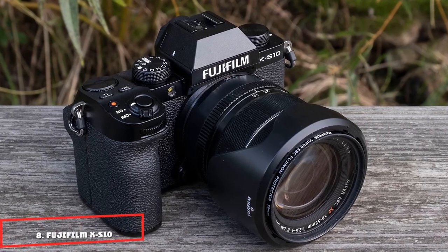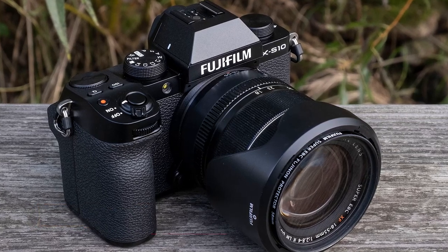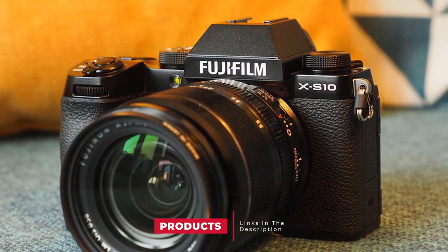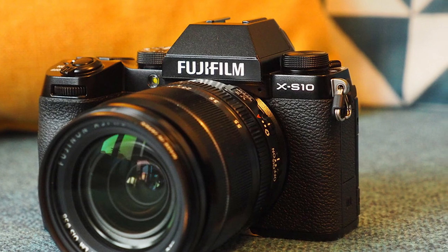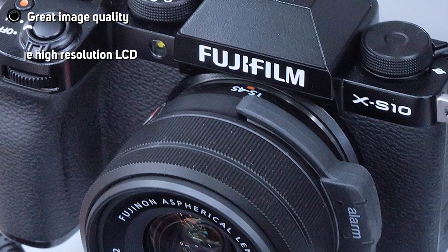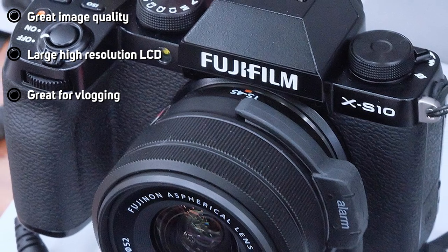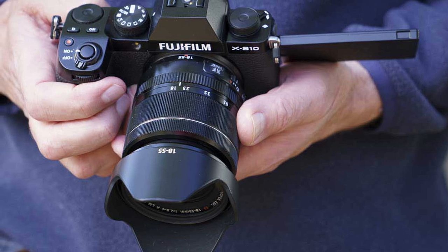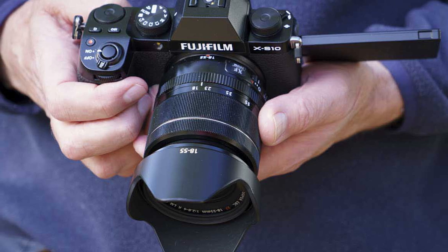The number eight position is held by the Fujifilm X-S10. There might not be as many external controls on the X-S10 as there are on the Fujifilm X-T3 or X-T4, but it's so small and lightweight it'll still make a great camera for street photography. It also has in-body stabilization, which will help capture sharp images, plus a fully articulated screen that makes it easy to shoot discreetly from the hip. Paired with the Fujifilm XF 35mm f/2 or the XF 23mm f/2, depending on whether you want a 50mm or 35mm equivalent in full frame, it makes for a perfect street photography setup.